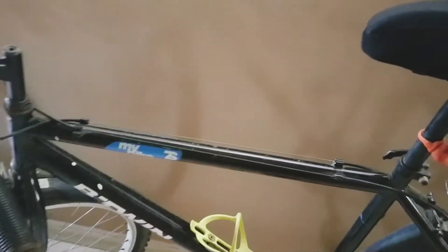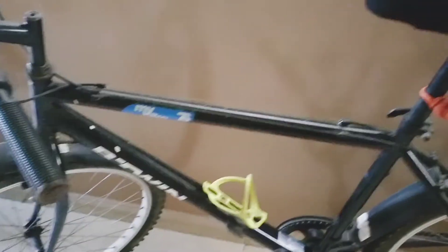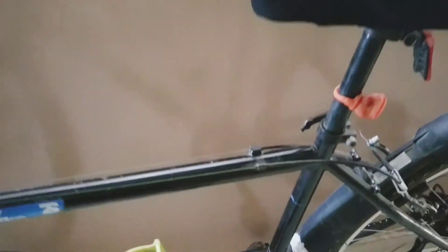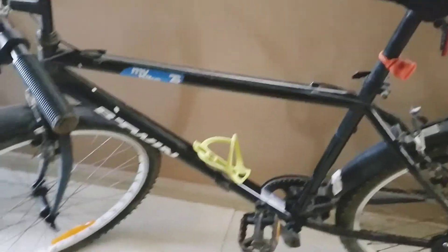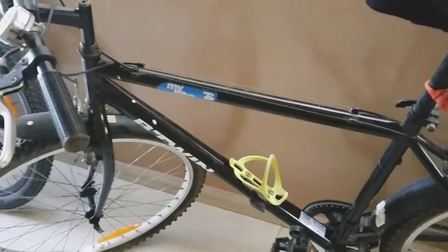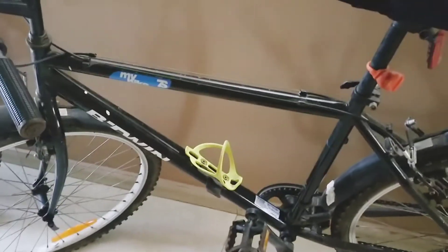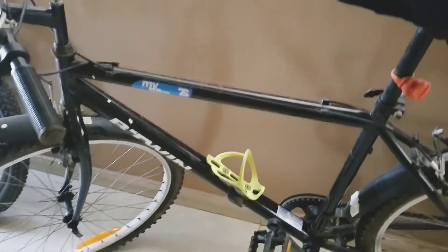The next feature is the steel frame of this cycle. Due to the steel frame, this cycle doesn't have a lot of scratches, which makes it look even more beautiful. This steel frame keeps the cycle away from scratches even after you fall from it or if the cycle falls when you don't apply the stand properly. And even though the cycle has a steel frame, it is not really heavy — it is just 15.4 kg, so it is easy to lift when the tyre gets punctured or something like that.